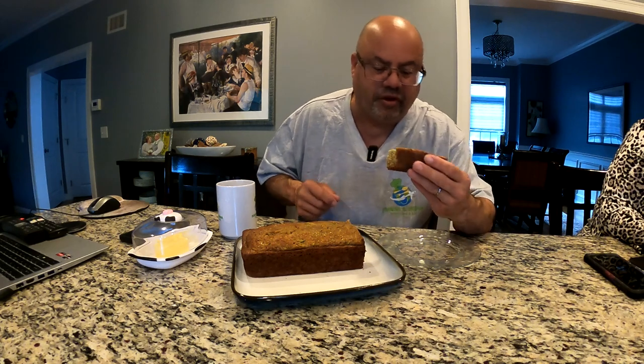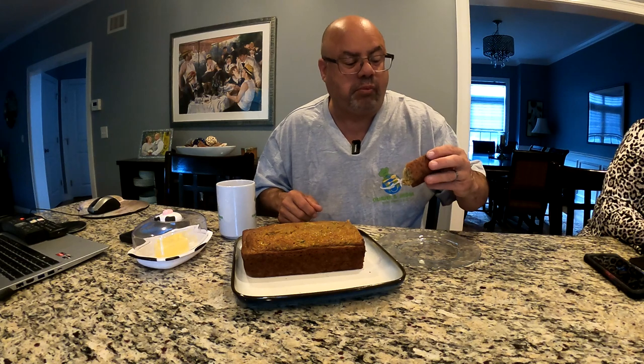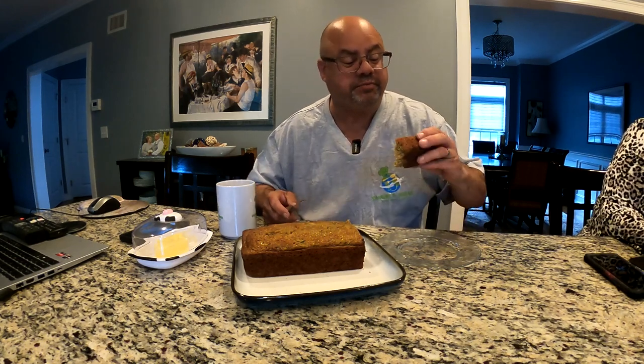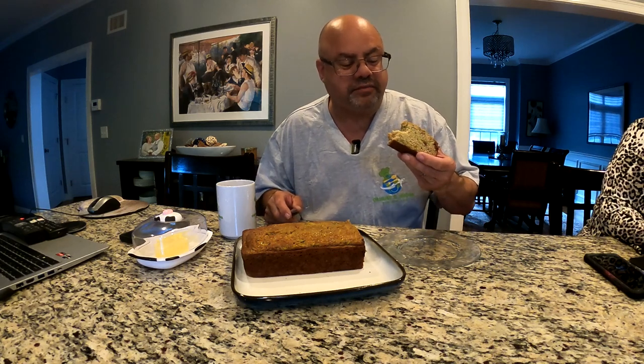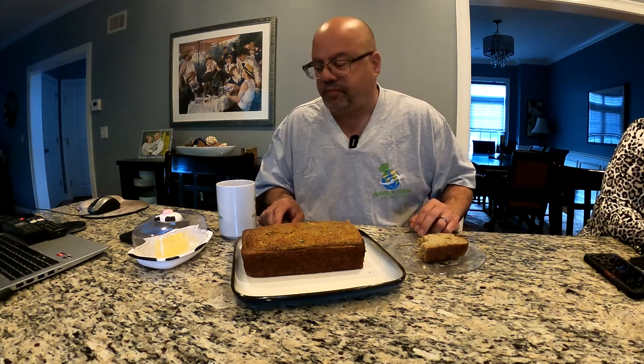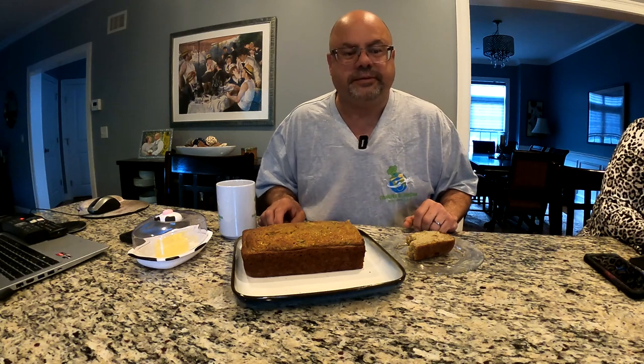This is such a nice bread that lasts. And it is on the heavy side, so it's filling. Family-wise, we have a lot of family and a lot of them won't necessarily even touch zucchini, but they'll eat this. Let me show you one more thing - I'm going to see if I can convince Nydia to take a bite before she heads out.